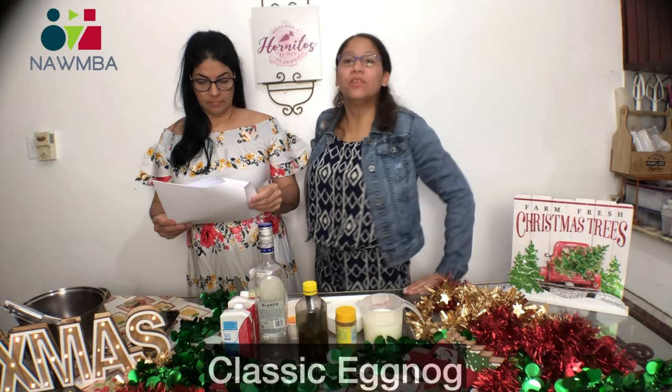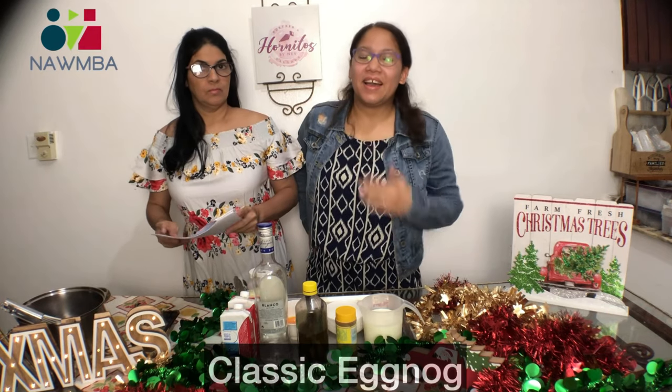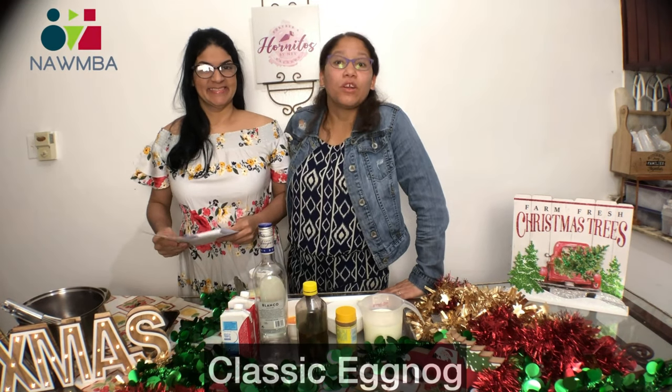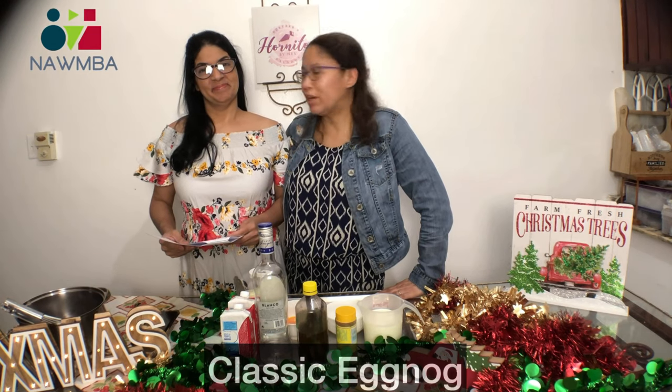Welcome to Minifun Conversations from Namba Seattle. I'm Lynette Garcia, the marketing director, and she's Neff Lopez, my cousin. Today we're going to make a classic eggnog — but in Spanish we call it panche.